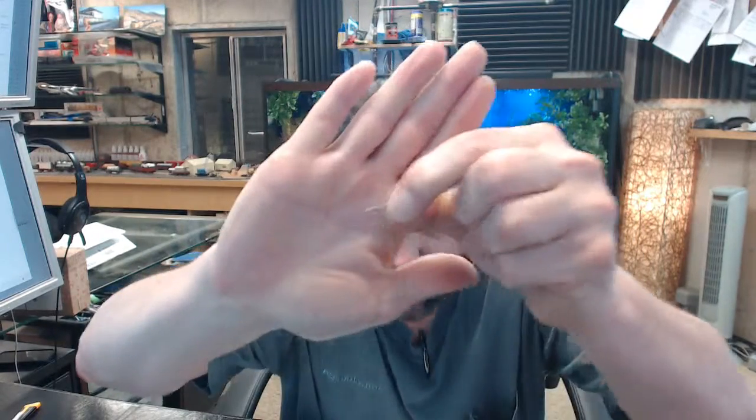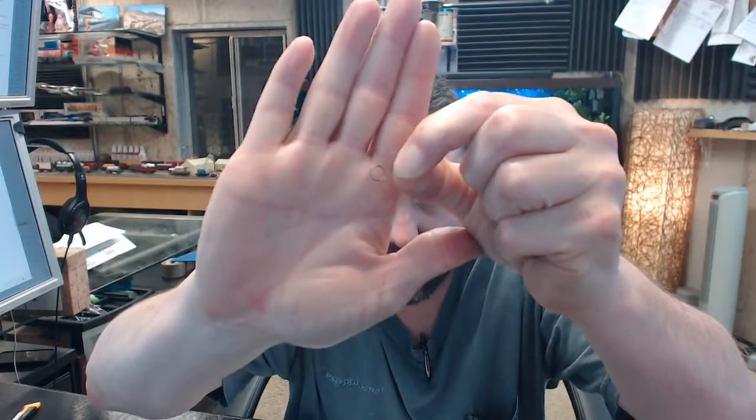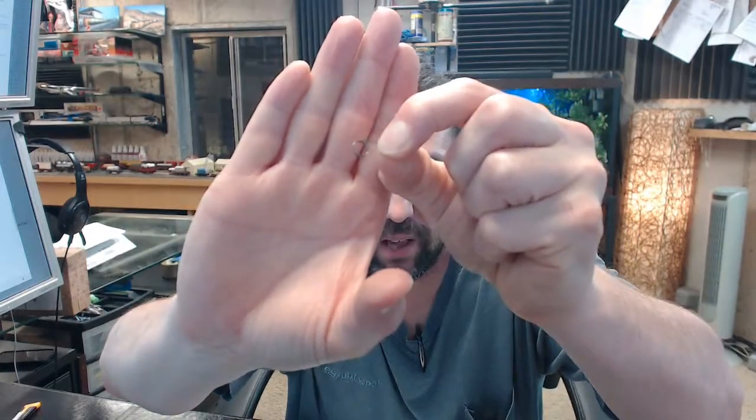There's not a whole lot to see, but this should help determine if this might be the proper item for your application. Just trying to get the camera to focus on it — not a lot we can do about that.